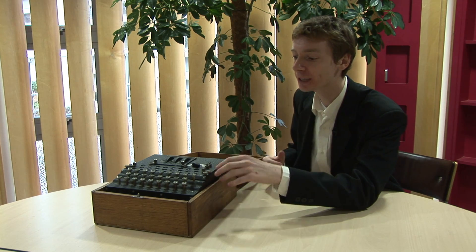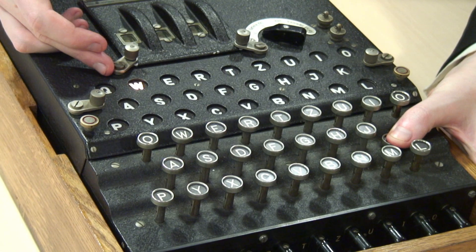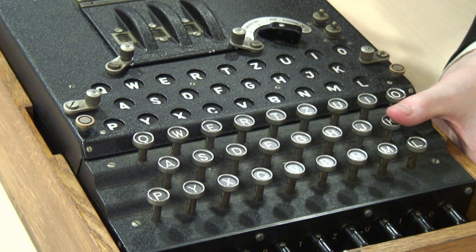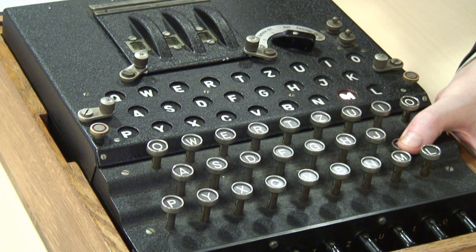I'm going to press a letter — let's press the letter K. If I press the letter K, the letter W lights up, and that's your code. But the clever thing about Enigma is, if I press K again, a different letter lights up — in this case, the letter M.